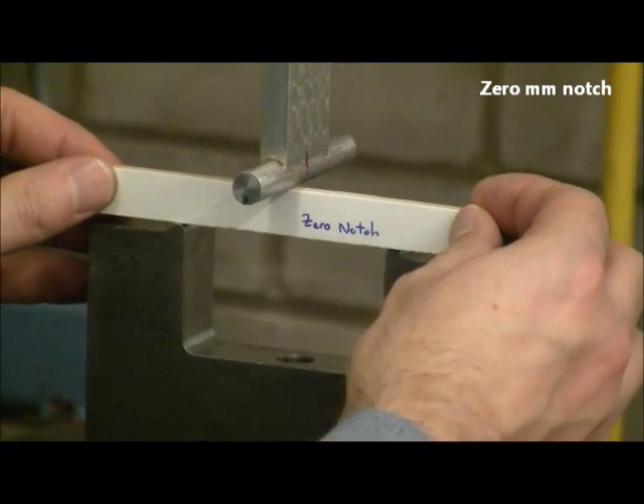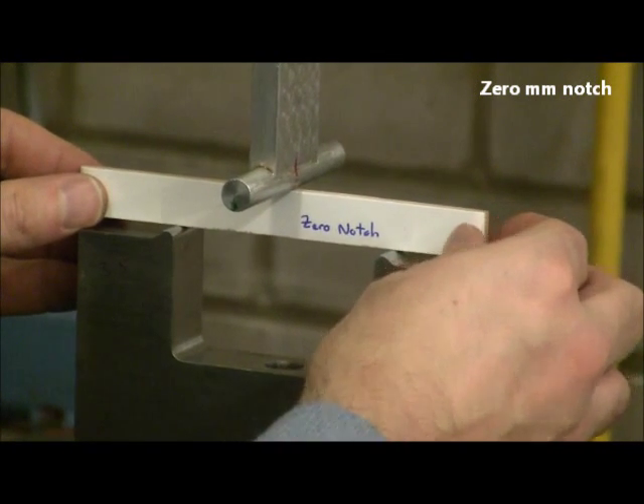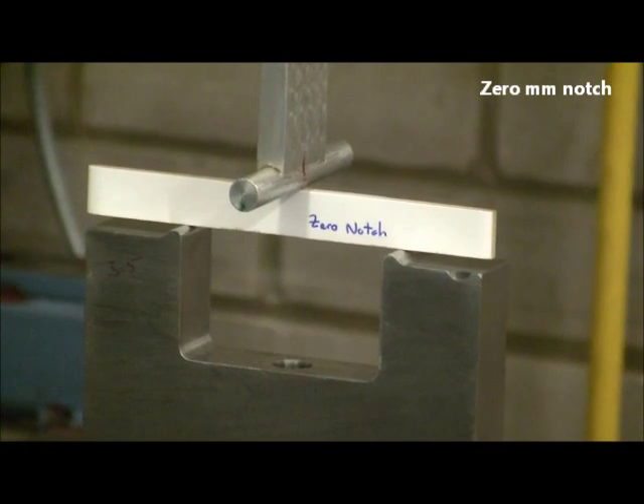This is the zero-notch sample being loaded into the jig. There are two supports at the bottom, with the load applied from the central one at the top. The load is now being applied with very slow movement of the crosshead above.